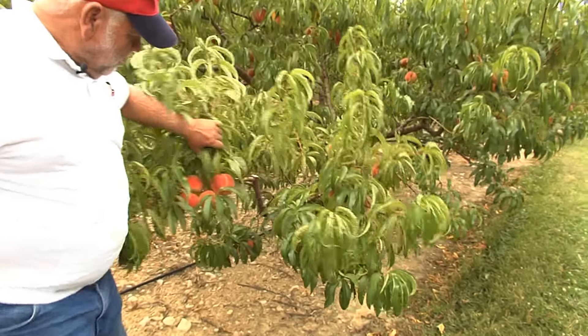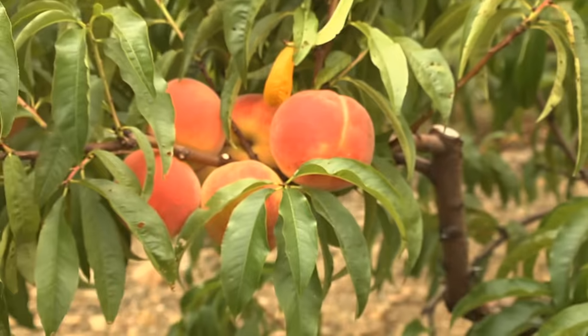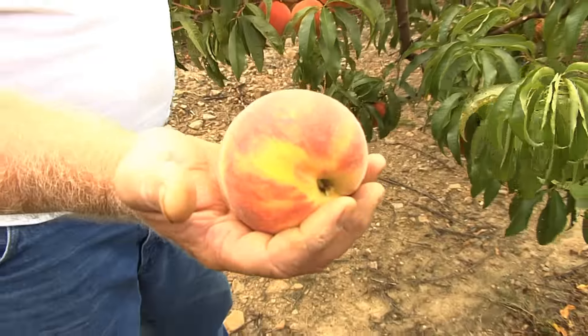I'll just try to look at the freshness, the color of your fruit, and the color of your peaches and apples. These peaches here are Red Haven peaches. This is what they call the freestone peaches. We're just starting to pick these, and you get nice coloring like this. This is how we want to pick them.